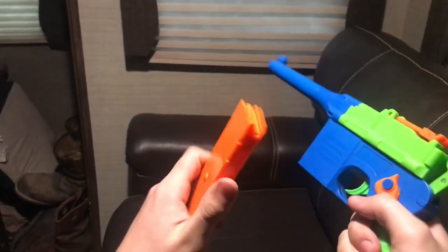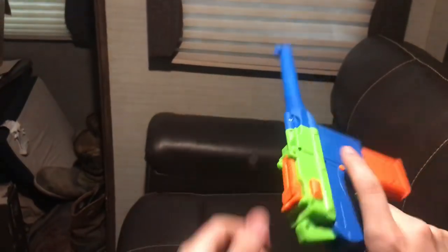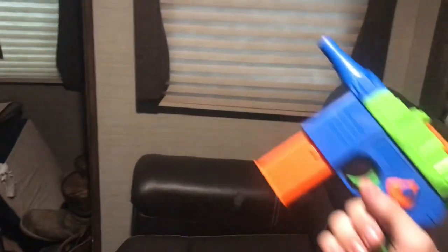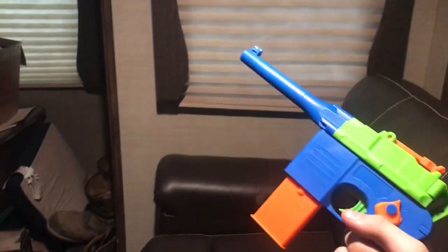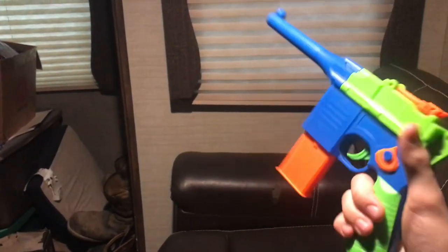There's a button on the side that gets the magazine out — goes in pretty easily. It actually has an adjustable sight, like the real thing, and a non-existent switch, and you can take off the barrel for some reason. It's pretty comfortable, though the slide is not exactly accurate, but it'll do.